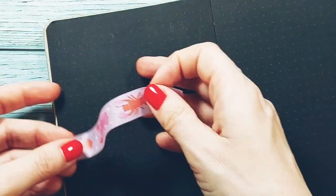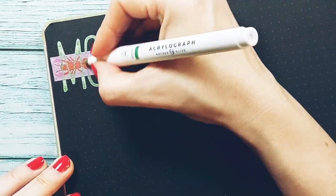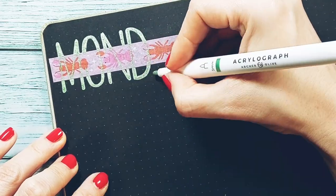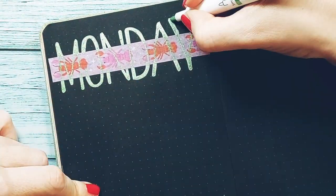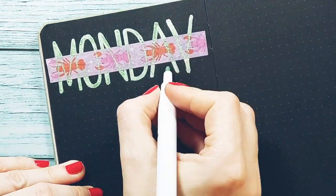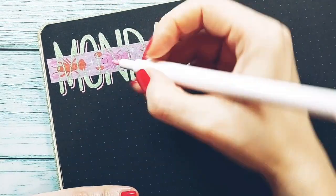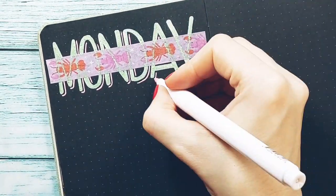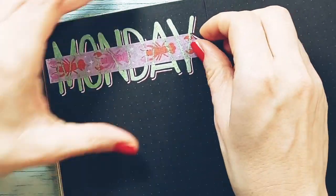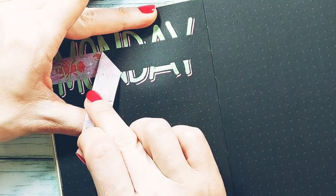Now let's go with a lettering idea that works great for headings and dates. We stick a strip of washi carefully and right over the word, in this case a day of the week. The important thing is that there is enough lettering outside the washi so that the lettering is legible when we remove it. Now I'm going to decorate it with a line as a shadow. Once the word is finished and the paint is dry, carefully lift the washi. I recommend doing it diagonally and slowly so as not to damage the paper. Don't rush it at the end like I did.